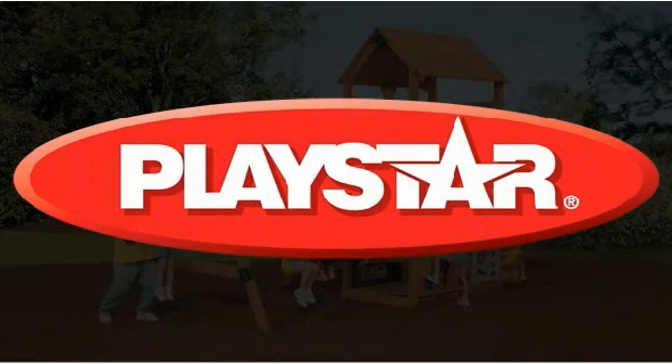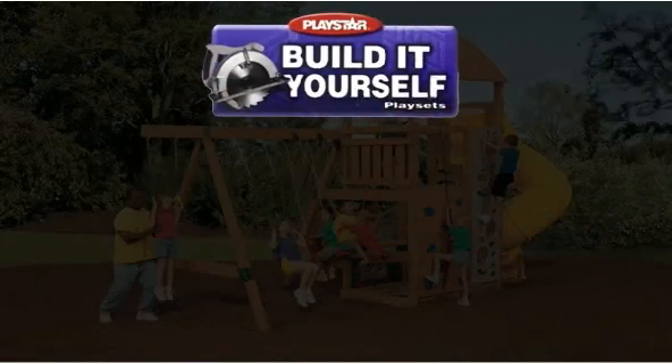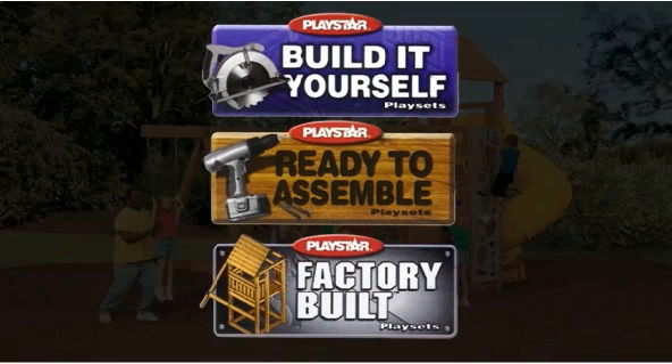Playstar offers a variety of kits in three distinct categories: build it yourself, ready to assemble, and factory built.